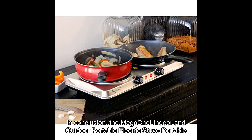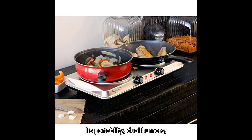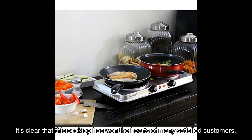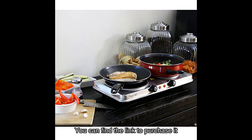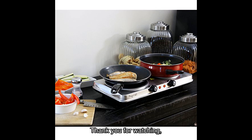In conclusion, the Mega Chef indoor and outdoor portable electric stove — the portable dual vitro ceramic infrared cooktop — is a must-have kitchen tool. Its portability, dual burners, and easy-to-use features make it a standout choice for both indoor and outdoor cooking. It has won the hearts of many satisfied customers, so if you love to explore, travel, or simply want a versatile cooktop, I highly recommend checking out the Mega Chef electric stove. You can find the purchase link in the video description below.